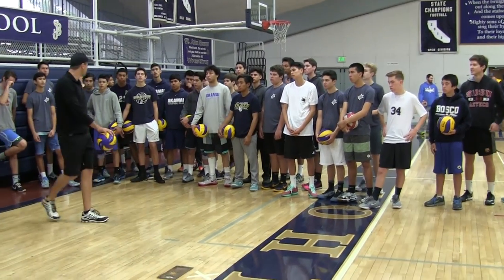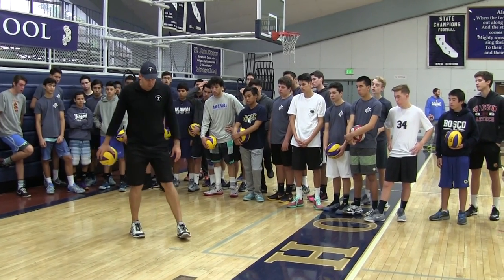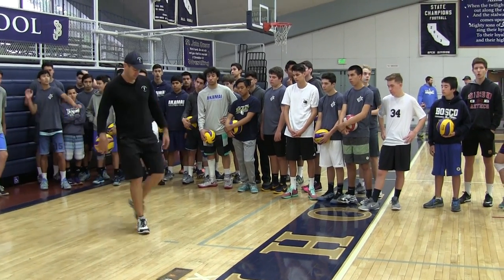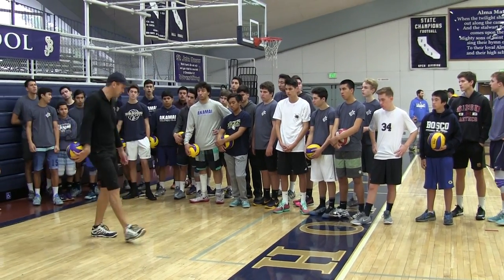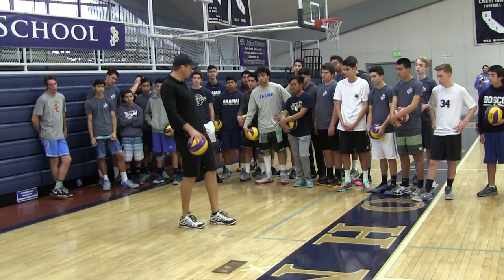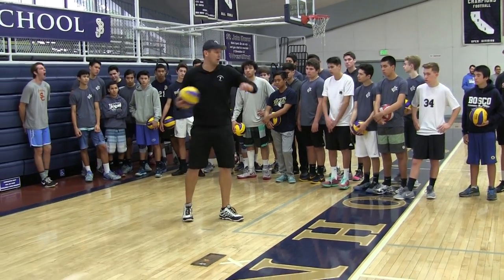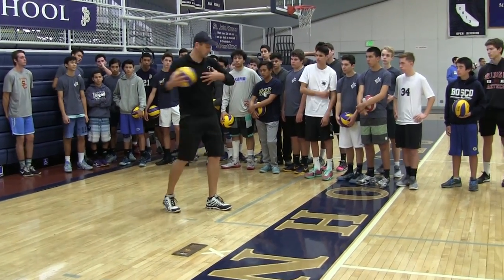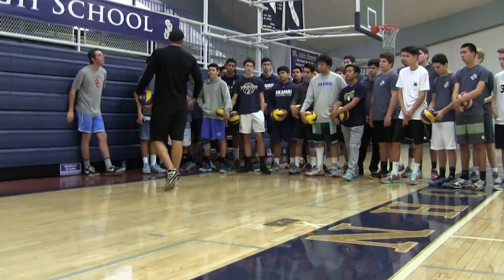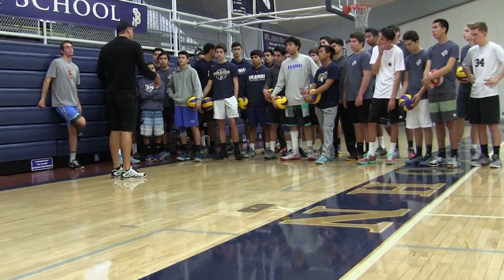One of the important things I want you to consider is on your final two steps — your final right step — having your leg at a 45 degree angle so you can generate hip torque. Open up. I see a lot of you guys going in like this and you don't have power. I want you guys here generating power. You then want to turn on the axis. On your serve, it's not about arm. It's about hips.